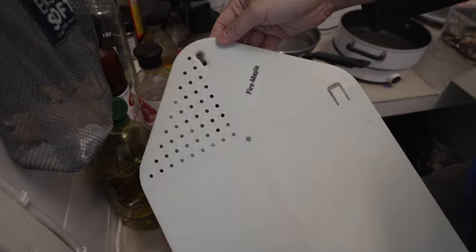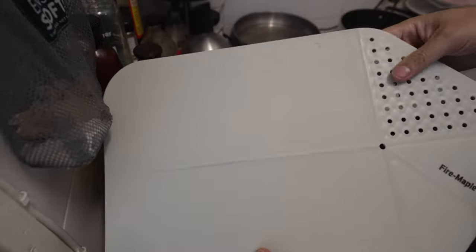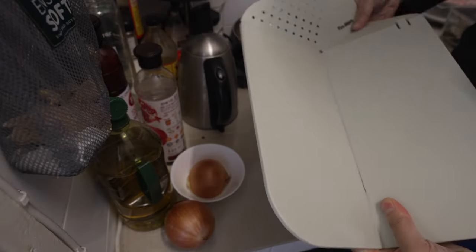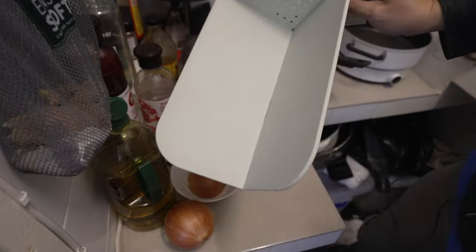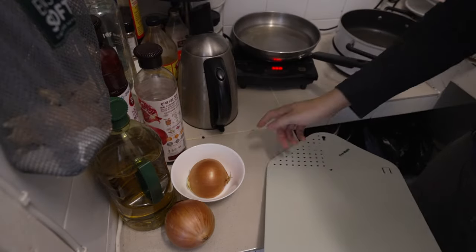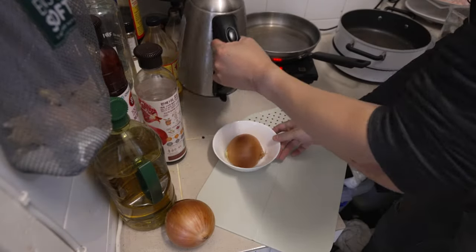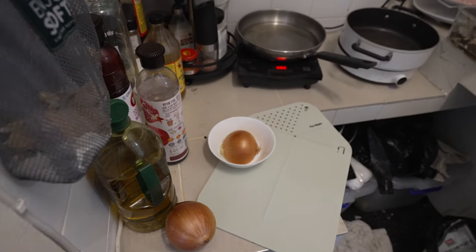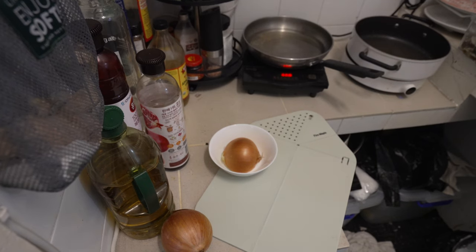I've got my Fire Maple — it's really cool. It's a kind of large chopping board which you can fold and pour stuff easily. I didn't mise-en-scene my water jug, so I'm going to get that out of the way and move the tripod. Now that's out of the way, we are going to cut this onion up.